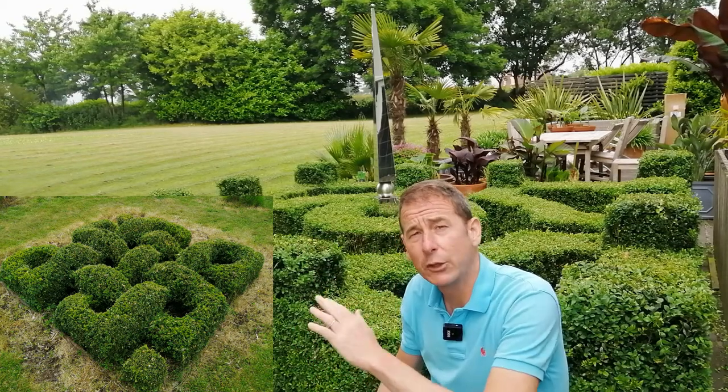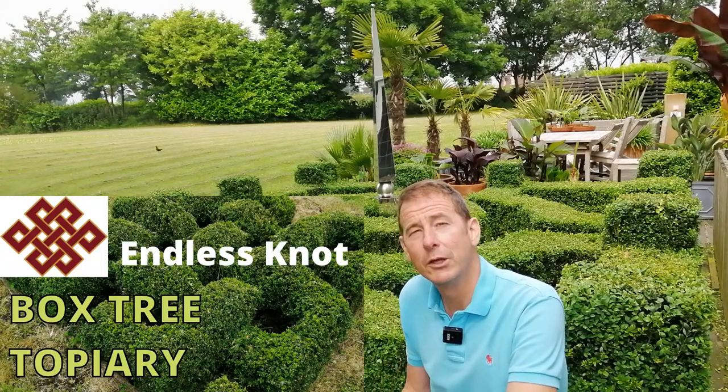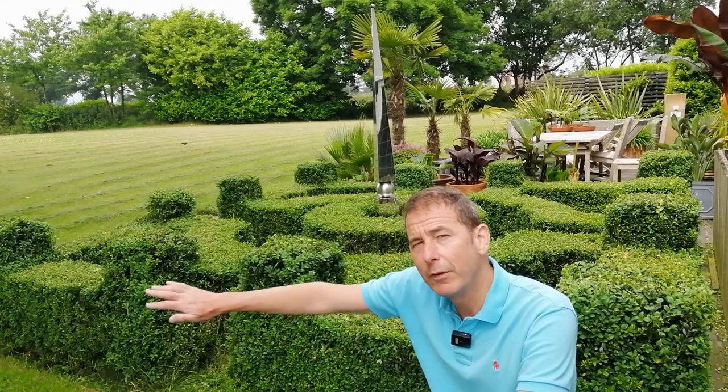You may decide to do a knot garden, which is where one hedge seems to go over another like two pieces of rope forming a knot. I do have an endless knot garden and you can watch my recent vlog on that subject. When I planted this parterre, I laid out weed fabric and drew the design on it.